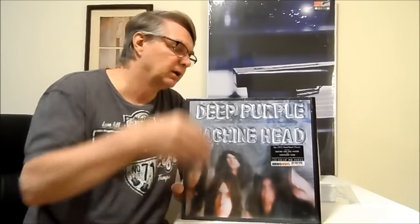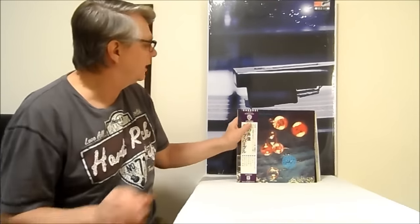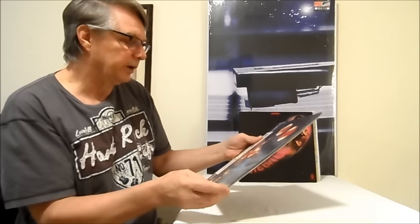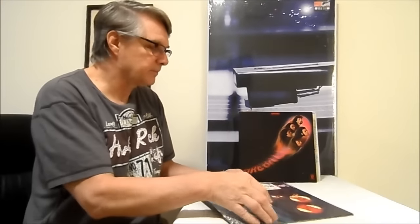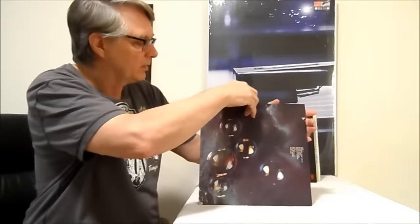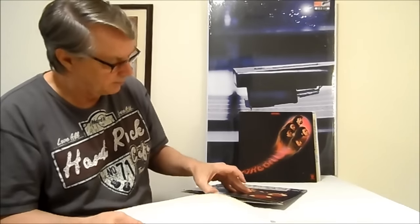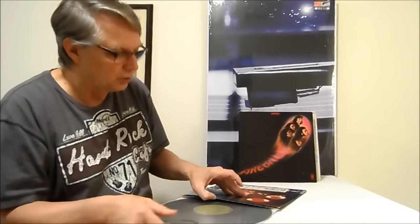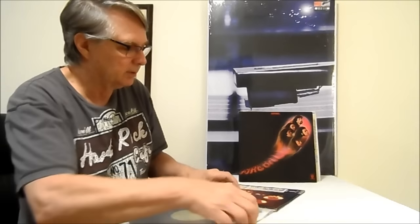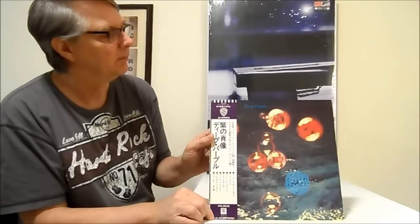These were records made in those years when the big record companies wanted to make records right from the master analog tape. Next we have Who Do We Think We Are — this is an original Japanese pressing, 2,000 yen price tag, on the green Warner Brothers label from around 1972. It has the Japanese lyric sheet. You can really tell when it's an original Japan press how good it sounds compared to a reissue — a great-sounding record.